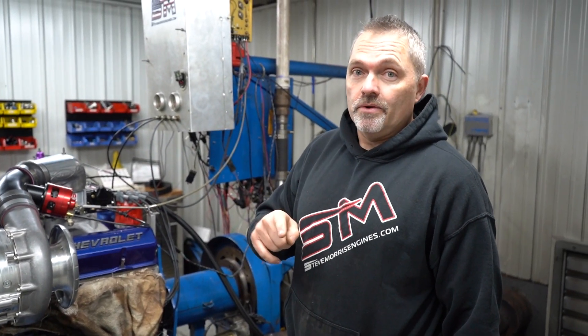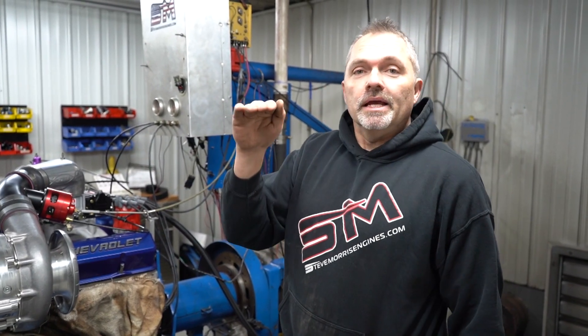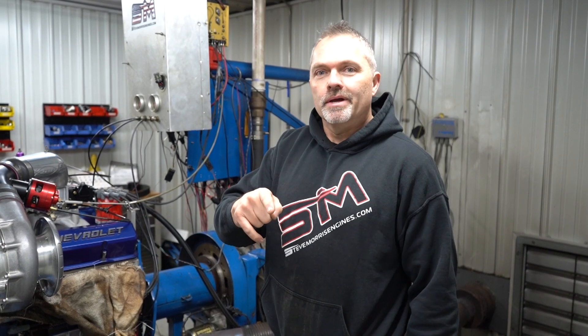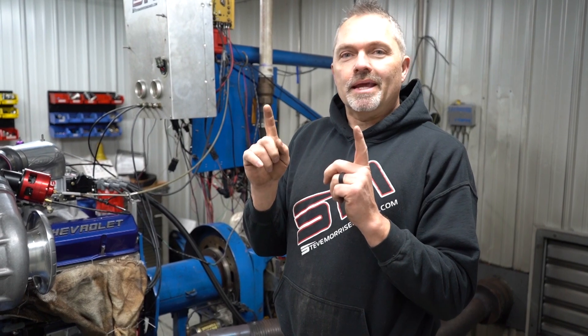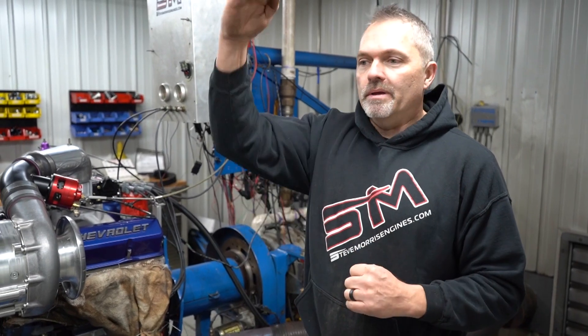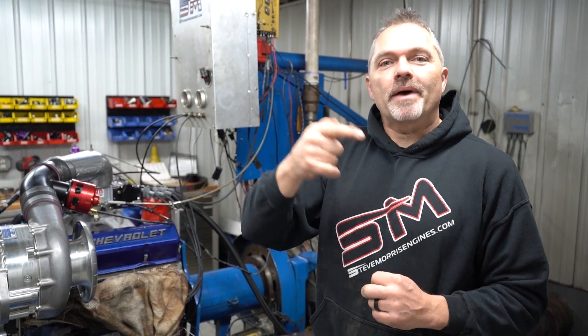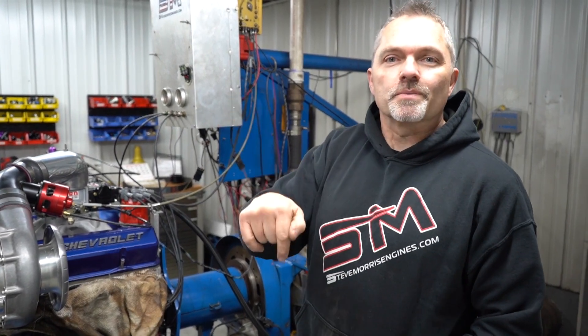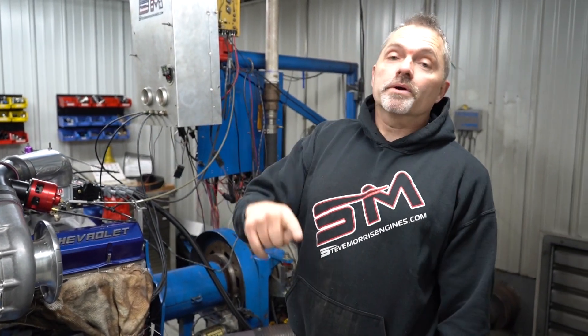I cover this on my dyno video in our playlist. Inertia dynos — like a regular wheel dyno, not a hub dyno — measure horsepower and back-calculate to measure torque, because they're accelerating a known weight at infinitely different speeds to determine how much horsepower is being made, then back-calculate the torque. Engine dynos measure the torque and calculate the horsepower. So, more good stuff to know and understand — helping you guys know how things actually work.